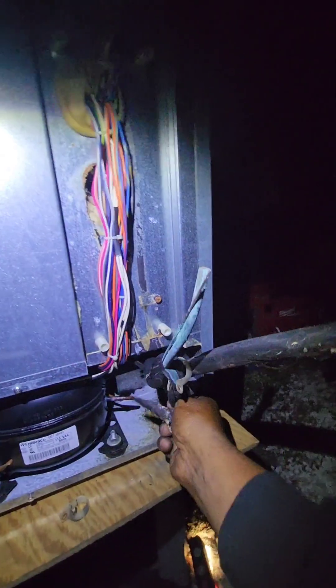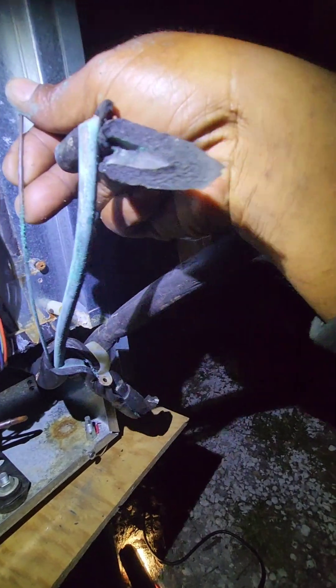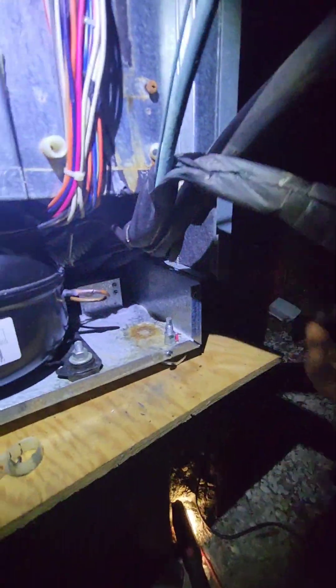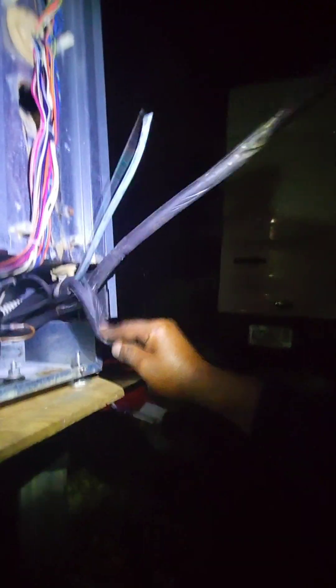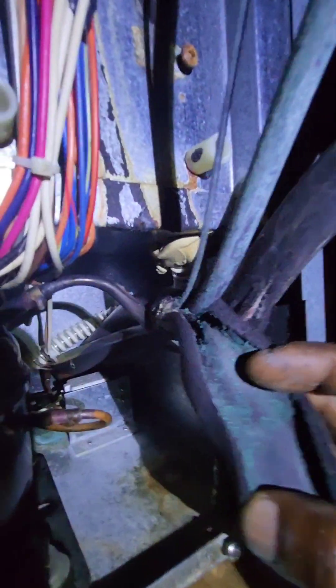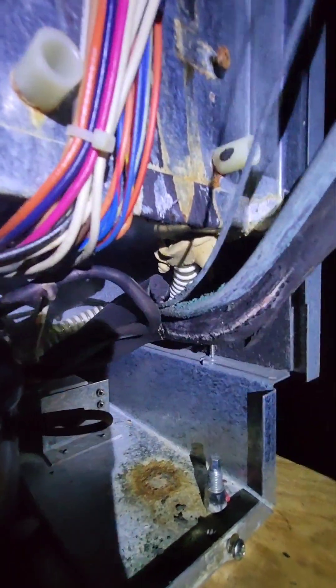Let's look at the condition of the heat exchanger — look at all that. Sometimes you would just go and change out the evaporator or condenser, or replace the suction line sitting in the drain pan, and neglect to change the heat exchanger. Eventually, because it's sitting inside this foam insulation, look at the copper — everything starts falling apart.